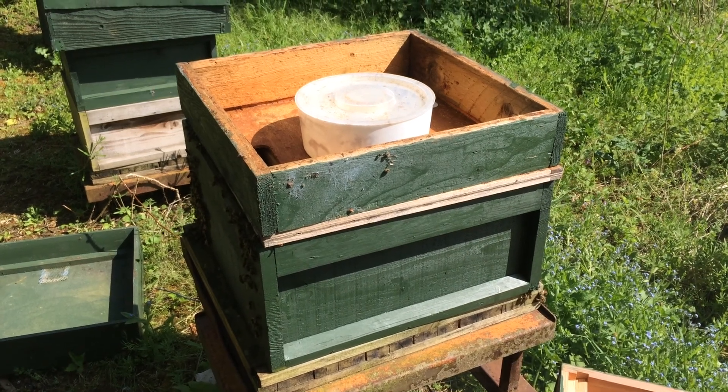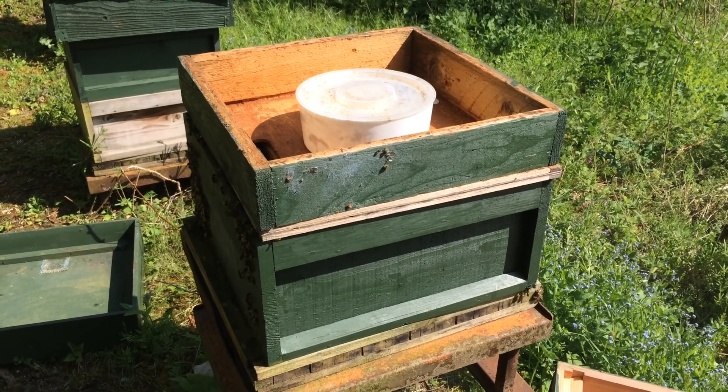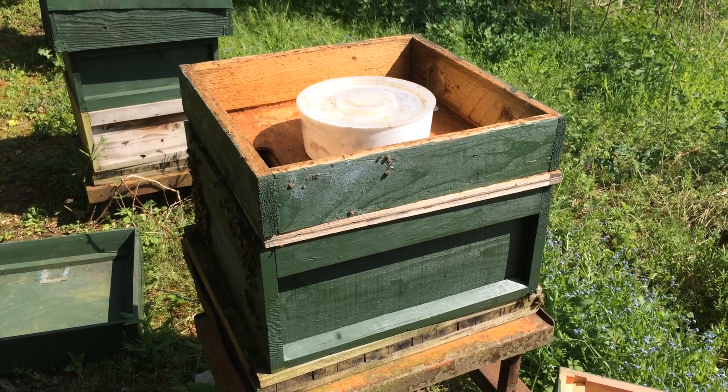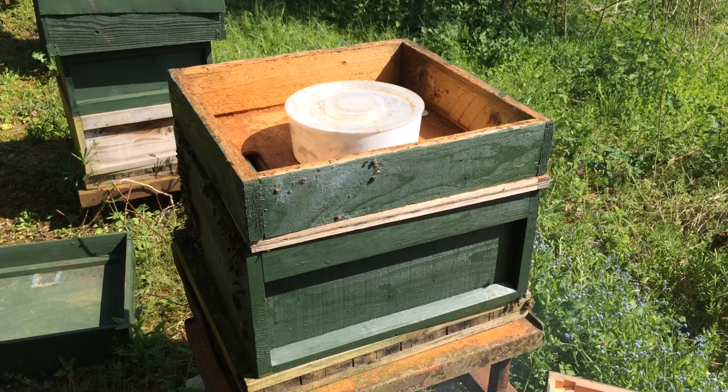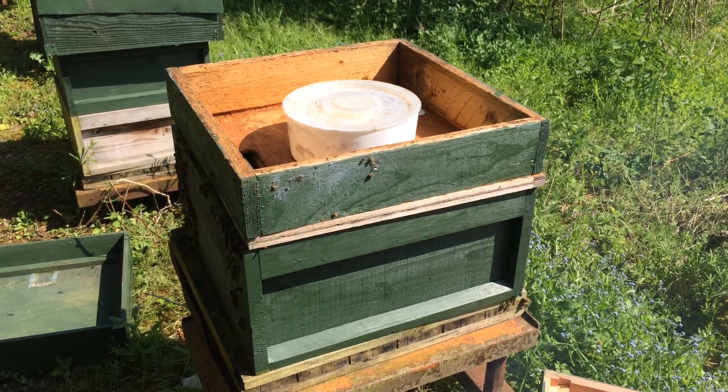Hello, hi. Chris White here, Perry Craft Bees. This is a continuation of the previous video that I made with this particular colony, which is very aggressive, in Norfolk anyway.